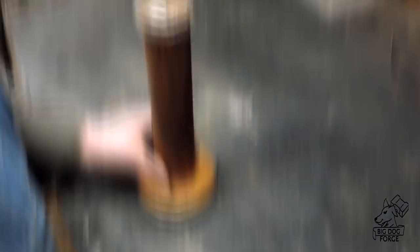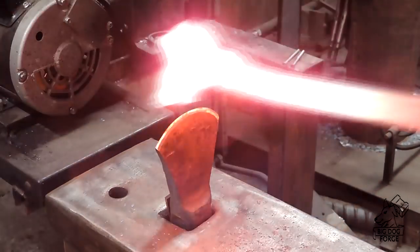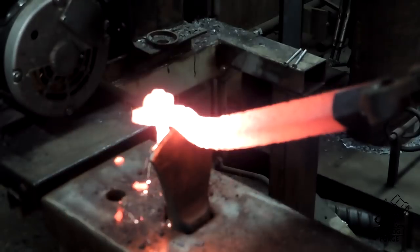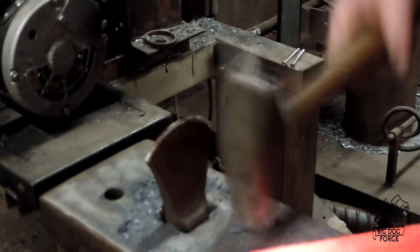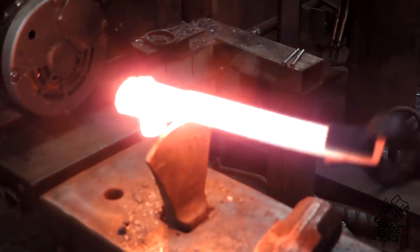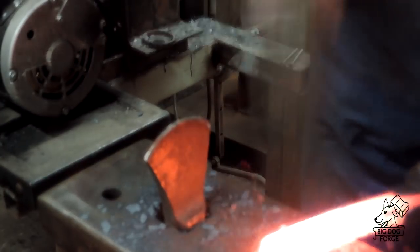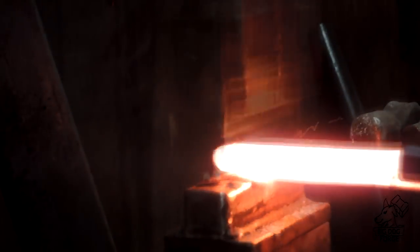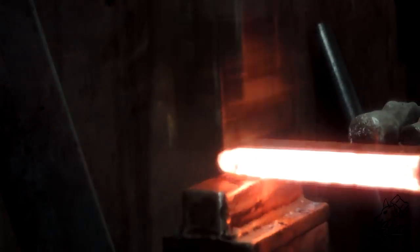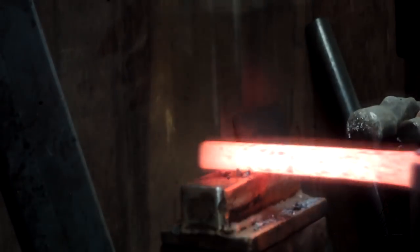We've got this industrial wooden bobbin, we paid a buck for it — it was a lamp. We also have some wrought iron that came from a fence around an old cemetery back east, bought it from a guy. We're going to use wrought iron for this project, though you could certainly use mild steel. These old bobbin spindle things, best I can tell they're from the 1940s, somewhere between turn of the century and the 1940s.